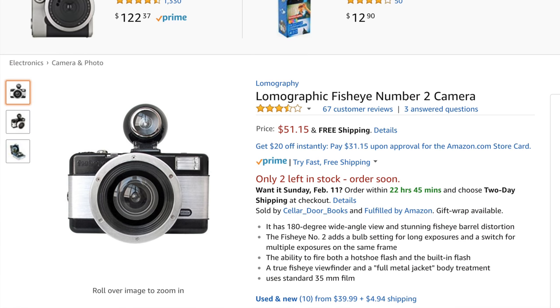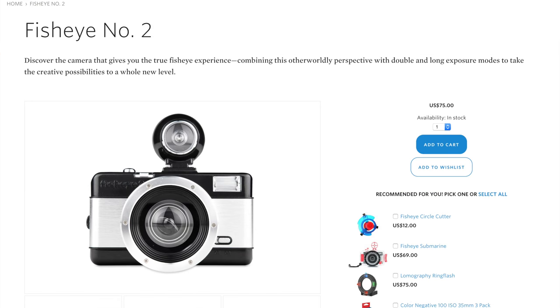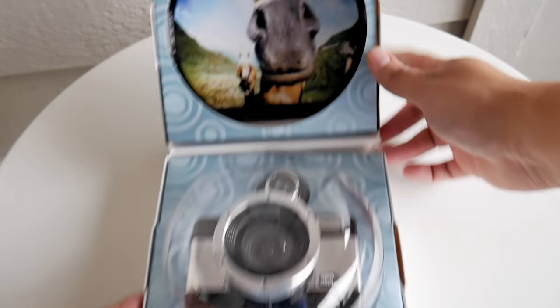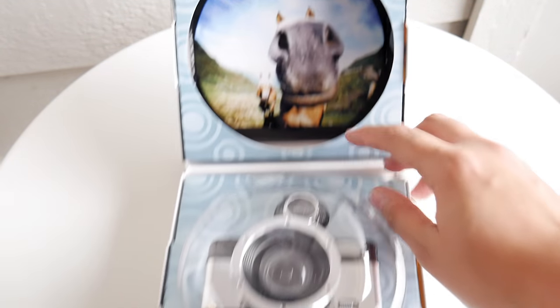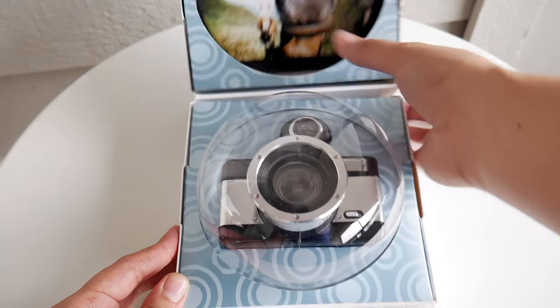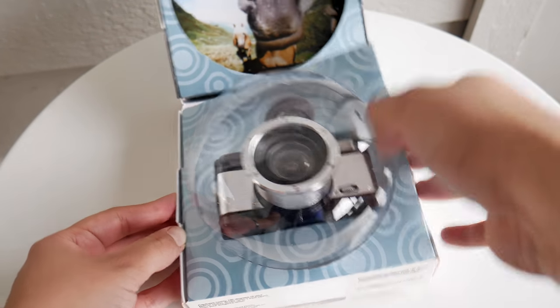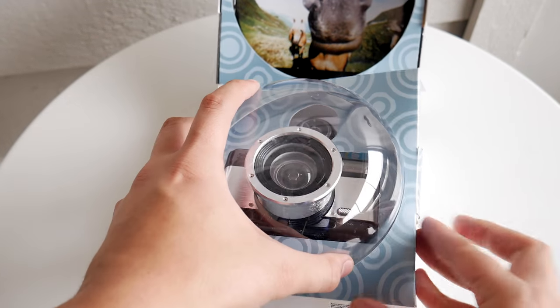I don't know if I would buy this if it was at retail price. We have a toy camera here, and it's a fisheye. They've got the little horse there. So we're going to open this up, and this is the Fisheye 2. Although there was a Fisheye 1, they sell both of them.